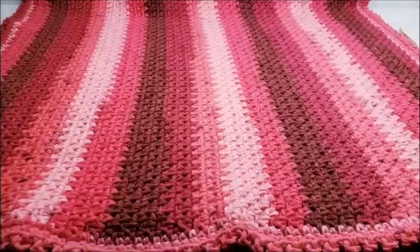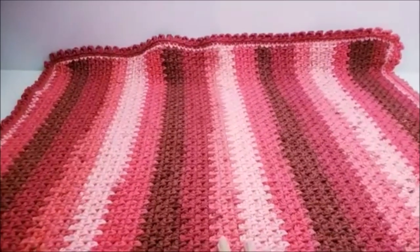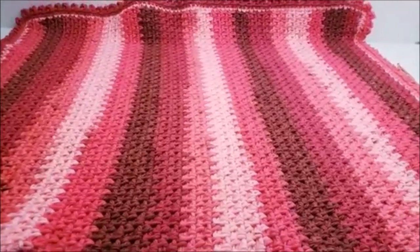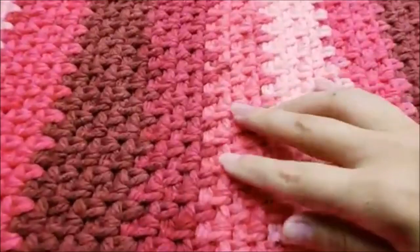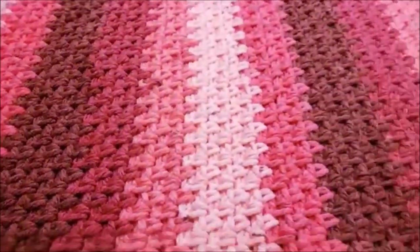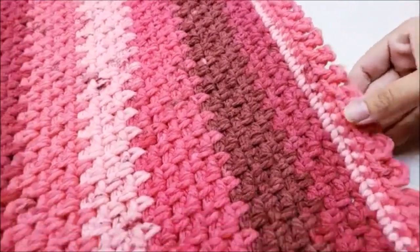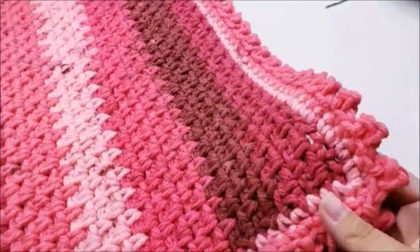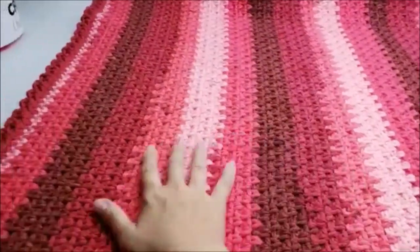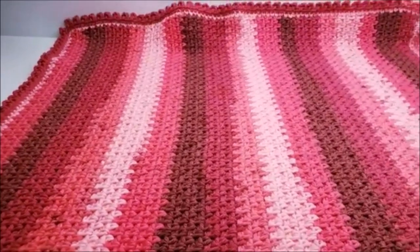Hi everybody, this is Crystal. Today I'm going to show you how to make this baby blanket right here. It's approximately 30 inches by 36 inches, and of course you can make it longer or shorter if you want. It's actually a very easy pattern — the stitch is called the woven stitch. It's super easy to do, and it's got some picots all the way around it, which I think makes a nice little delicate touch. I love the yarn and the striping effect.